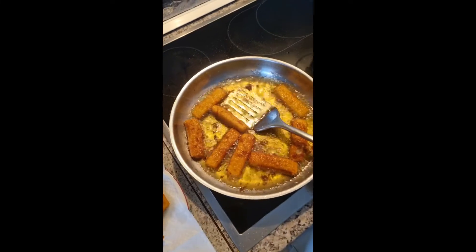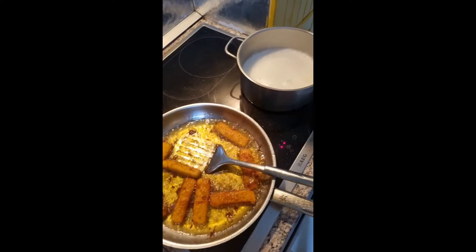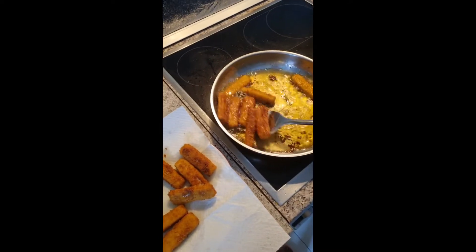I think the meat is warm enough now. I'm going to lower the gas — let me remove the fish.